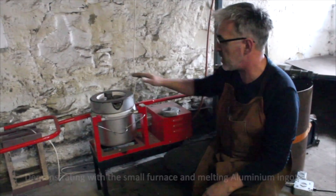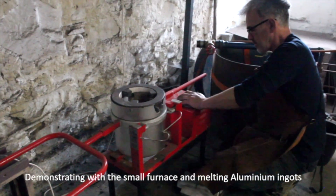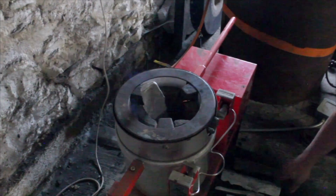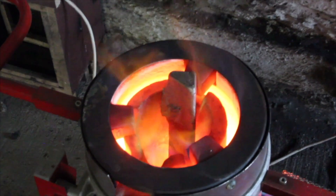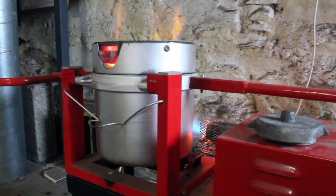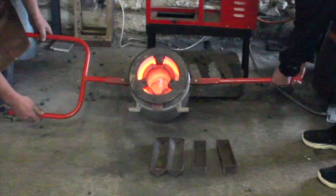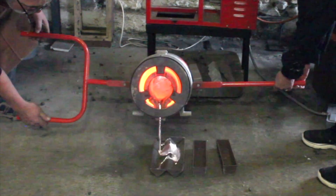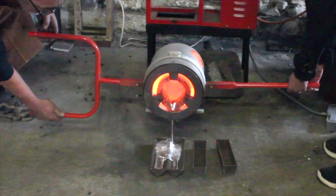So we're going to fire this up, show you it going, and let it do a pour. Actually, we can go straight in. I'm going to knock down a couple of these. And we should have liquid apart. There we go. We're just making little blankets here for you.